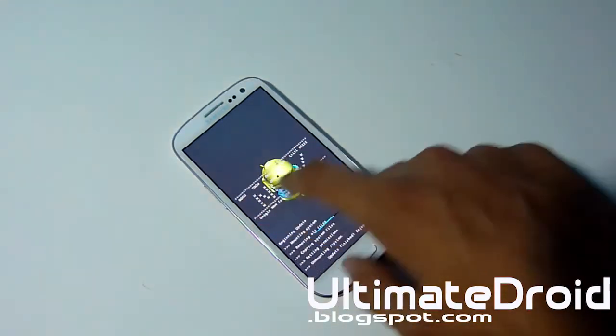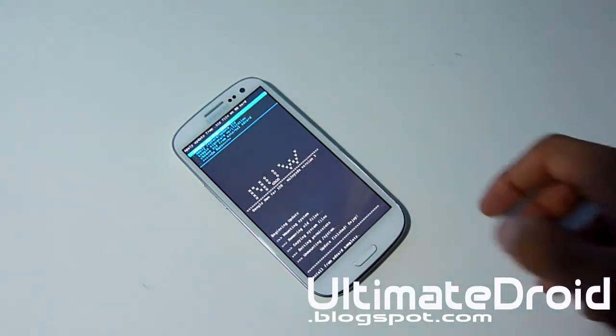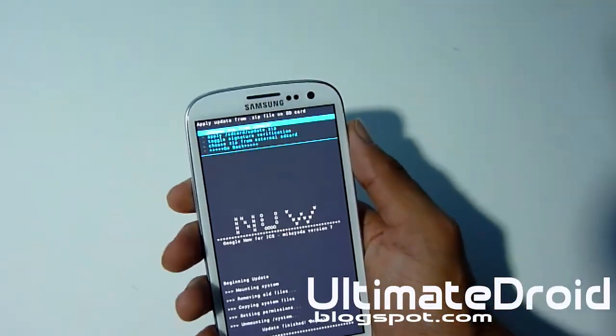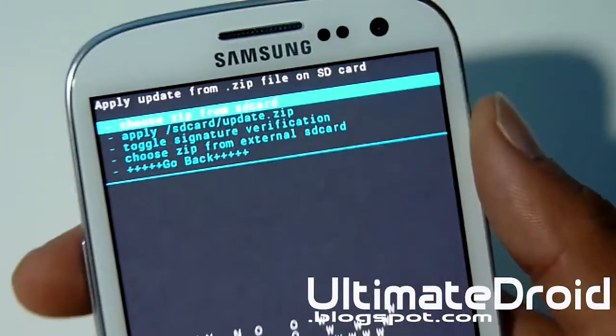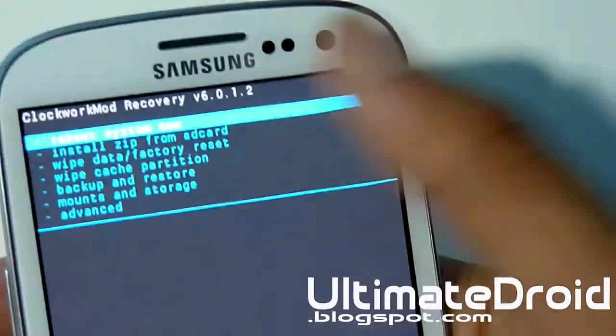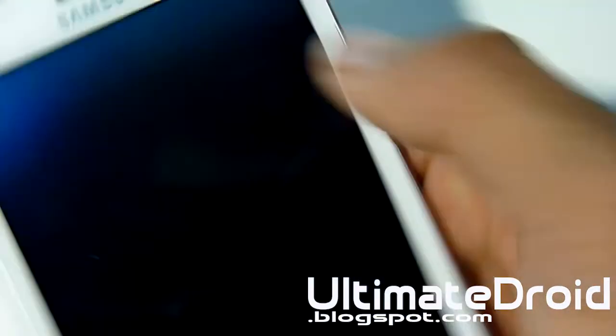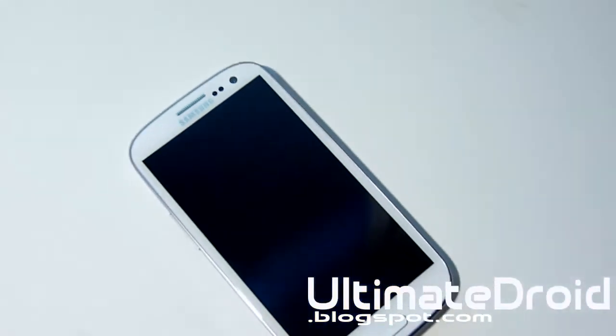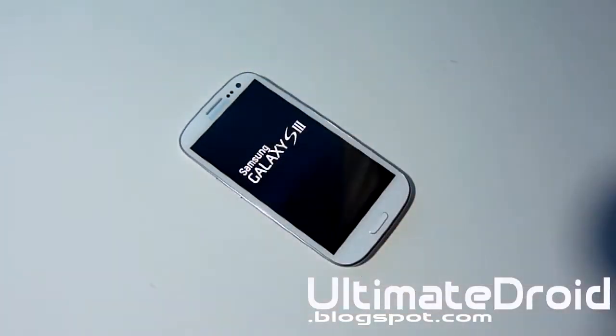This will install Google Now on any Ice Cream Sandwich device at all. As you can see it's installing — you can see it right there — and it's actually done. Now go back and select Reboot System Now — the very first option. When your phone finishes rebooting, you will have 100% Google Now on your Galaxy or any Android Ice Cream Sandwich device.